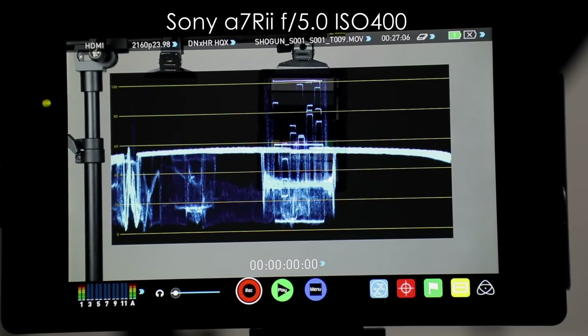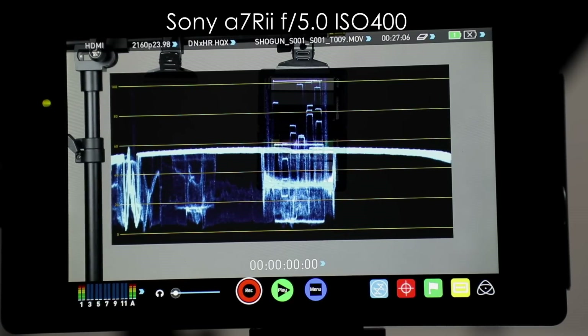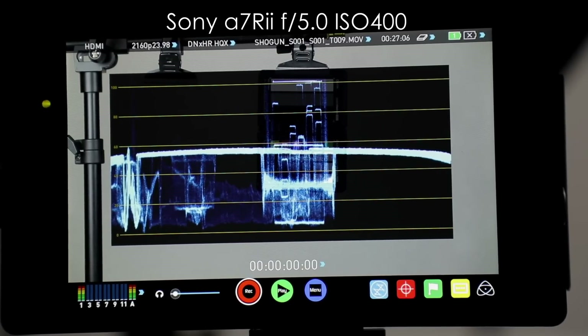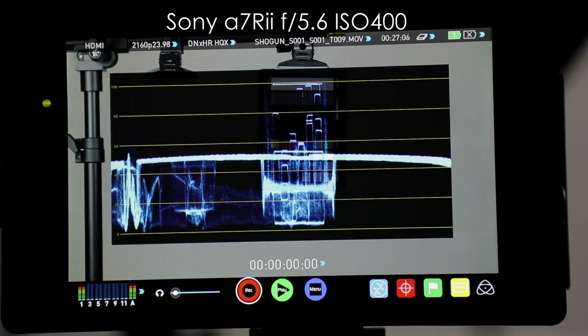That's not normally what you do with this one, because on the a7R II they kind of recommend the white reflects about 90% of light, so it would be about 90. But just for this particular test, to make things easy, I'm going to put it on the 100 line. I'll change the aperture on the a7R II slightly — and now we're at about 99, 98, very similar to what we were on the T2i.